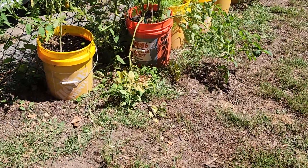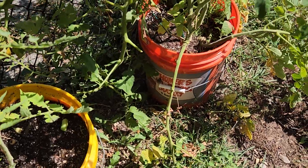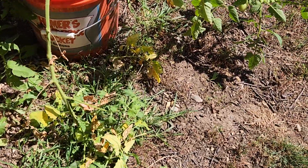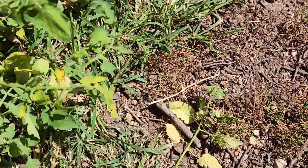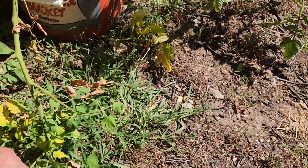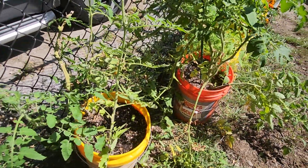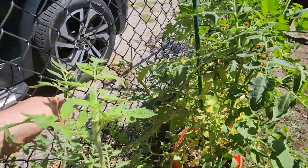I got this over here — you can see all the dead I took off. That's all dead right there from what I took off. You just take these off and it allows the plant to focus on producing more than trying to fix itself.